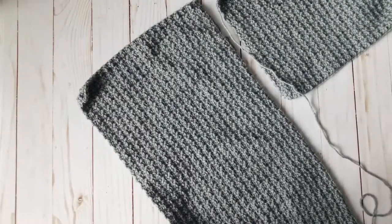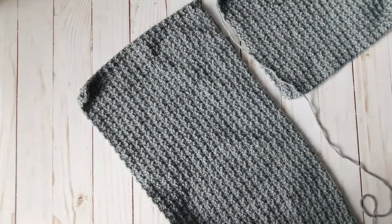Hey guys, Rachel from Desert Balsam Crafts here. Today I wanted to show you three different types of seams that are perfect for sewing garments together.